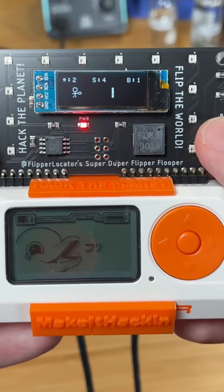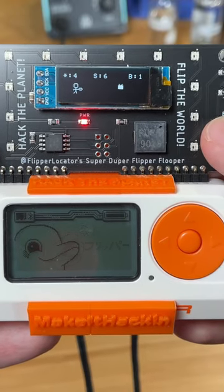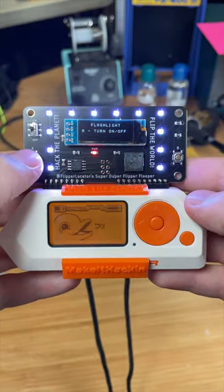In the flooper game, your goal is to clone key cards from employees, hack RFID doors, and turn off TVs. But be careful — if you get caught, you're getting arrested. These floopers are available in my store, and check out my other flipper products while you're there.